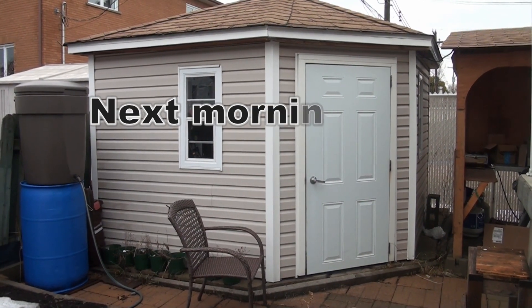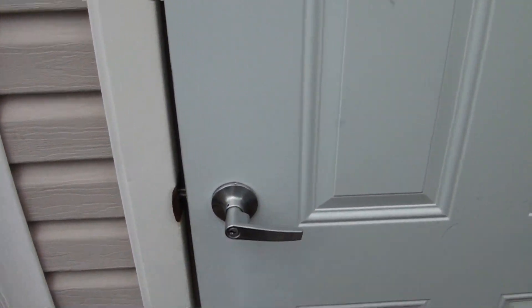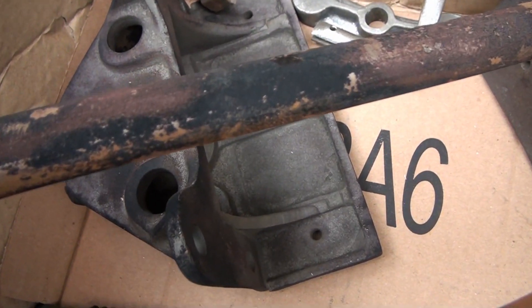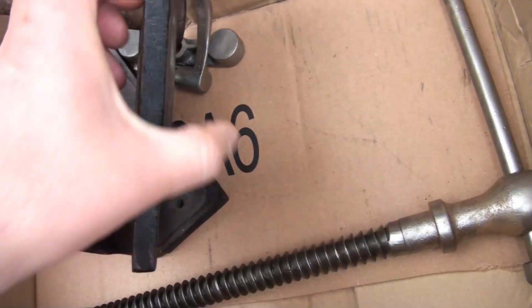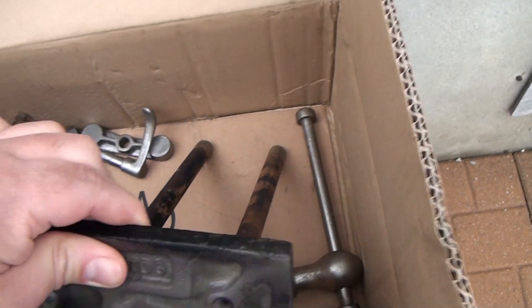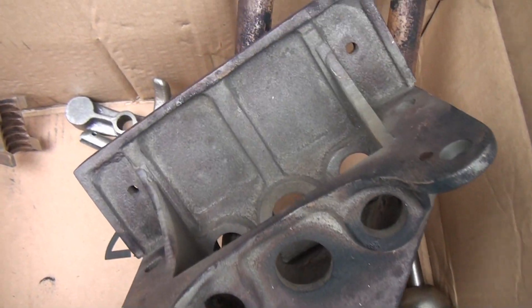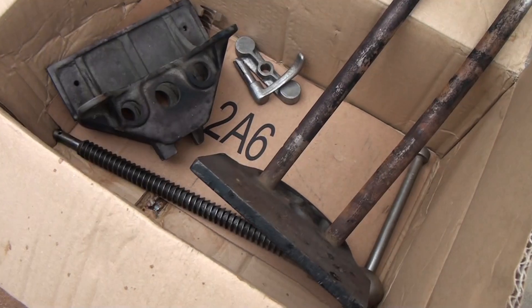Oh guys, this morning as I was coming into my shed I found a disaster had hit. All my parts I've been working on — let me show you what happened. All my parts rusted again. I had polished them so well, so beautifully. Look at that — the black. It's so depressing.